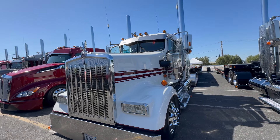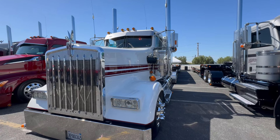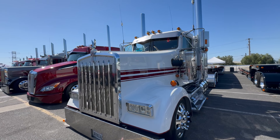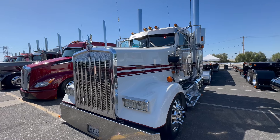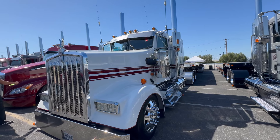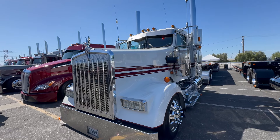What do you generally haul? I haul pressure-treated lumber out of Fontana, California. My route is pretty much Southern California — San Diego, and Vegas once in a while. I'm usually home every night.